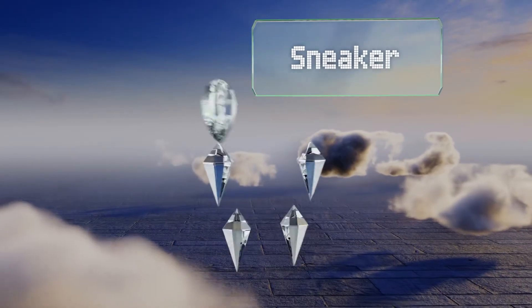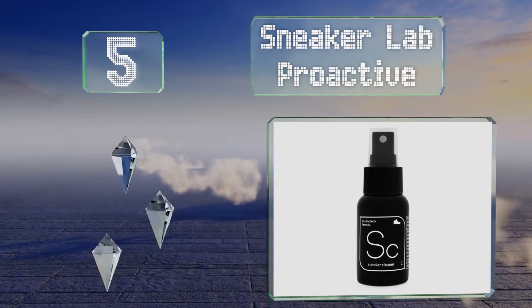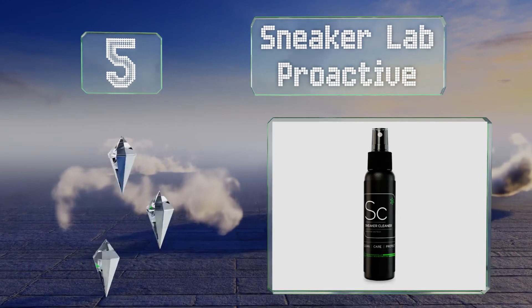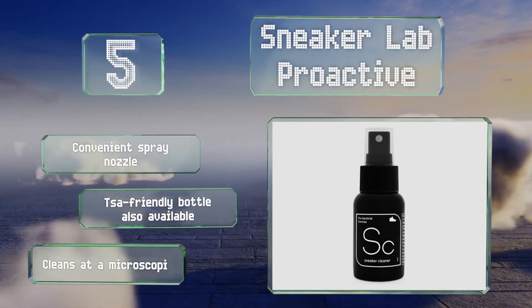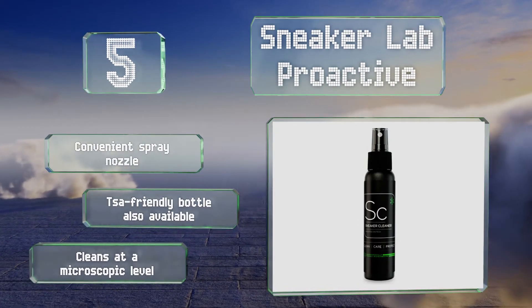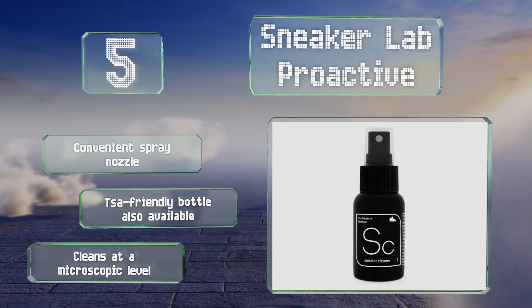Halfway up our list to number 5: rather than use harsh chemicals and soaps, Sneaker Lab Proactive harnesses the power of bacteria using special technology that mimics the way organic waste biodegrades in nature, making it a more environmentally friendly choice than many others. It's equipped with a convenient spray nozzle, and a TSA-friendly bottle is also available. It cleans at a microscopic level.